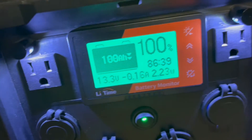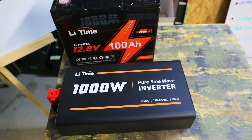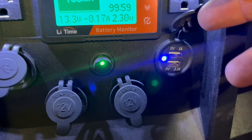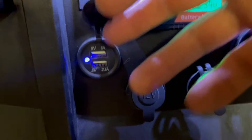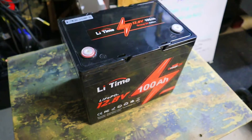My solar generator has AC power ports from a 1000 watt pure sine wave inverter, DC power ports with multiple USB ports, and a 100 amp hour lithium iron phosphate battery.